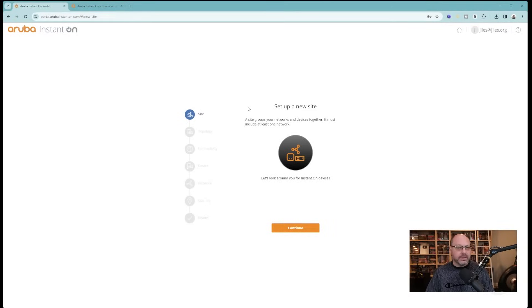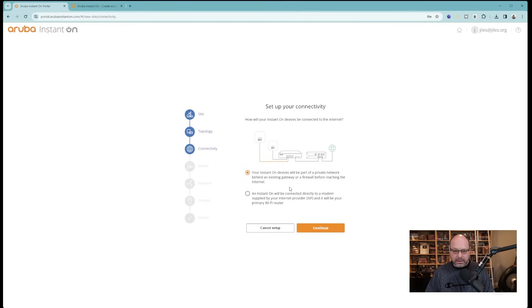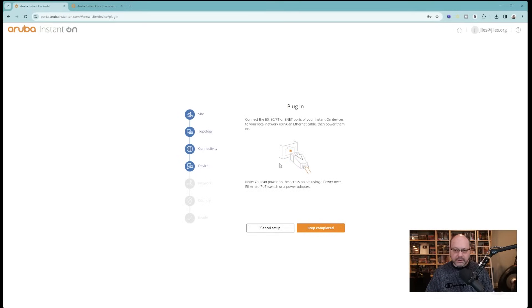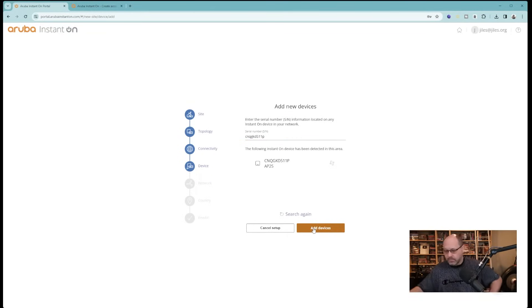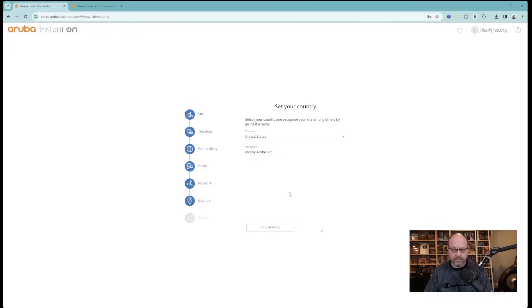Now let's run through the setup in the Aruba Instant On portal. With a brand new account set up, we create a site, selecting access point. You can also set up switches here. We confirm it'll be part of an existing gateway and firewall. We then input our serial number so it can identify the device, search, find it quickly, and add the device. It asks for a username and password — these are actually your SSID settings, so set your SSID and passcode. Then confirm your location and site name, hit go, and you are done.